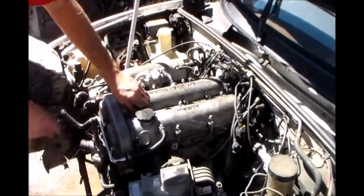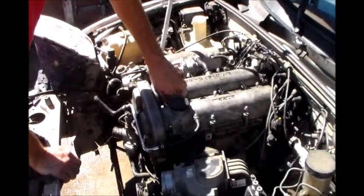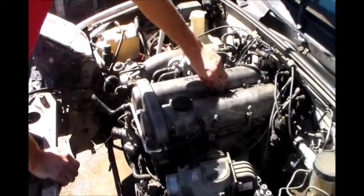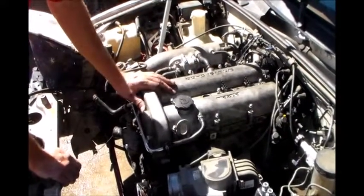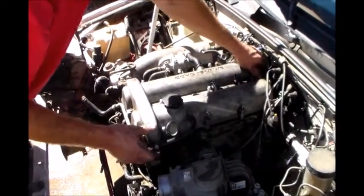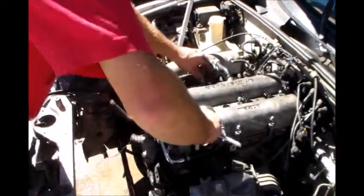Another tricky thing is I don't have anything marked obviously, because when a timing belt breaks you don't know where things were. So I have to find top dead center. I'm going to take spark plug number one off and put a screwdriver down there, then try to find when it reaches the top of the stroke, and mark that as top dead center.